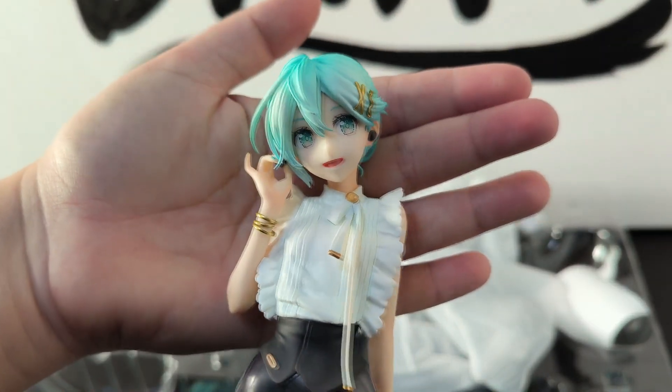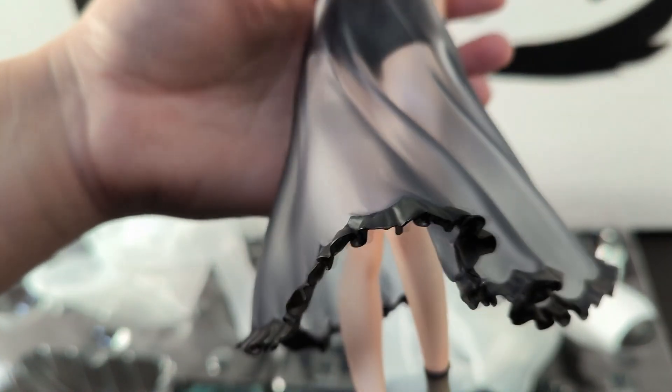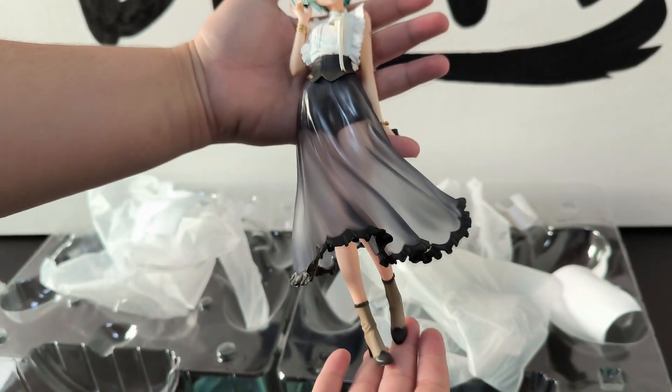Now onto the main piece, Miku itself. The part that most catches my eye is her almost transparent skirt. With the frilly black ends it looks super elegant and classy.